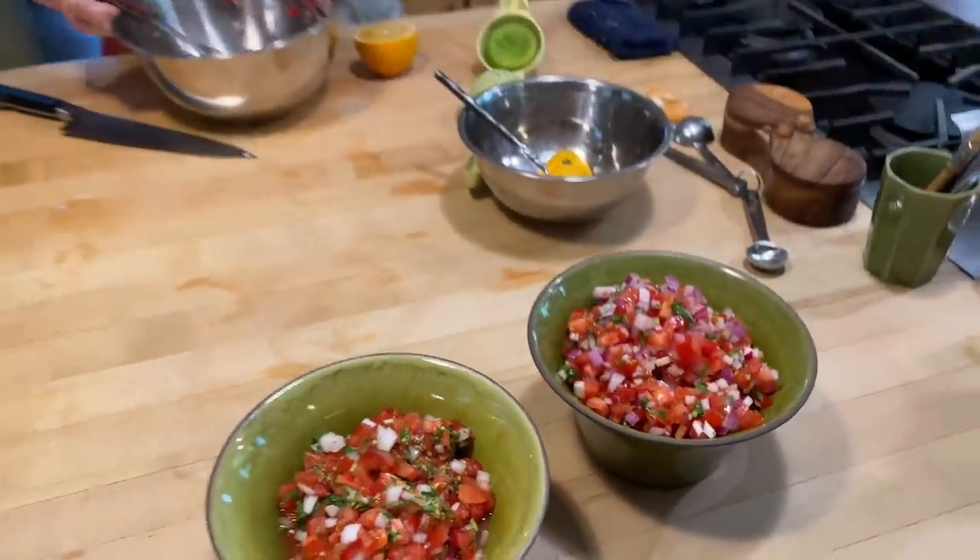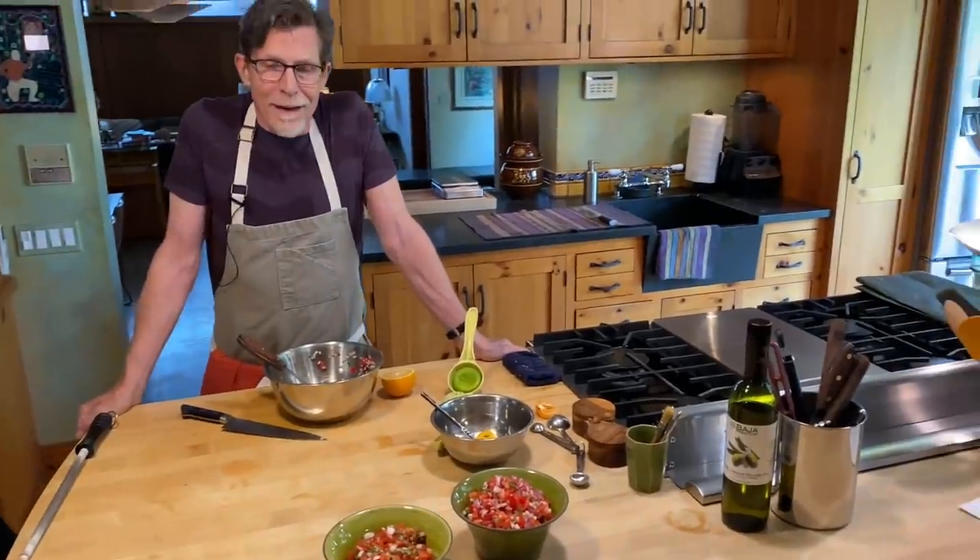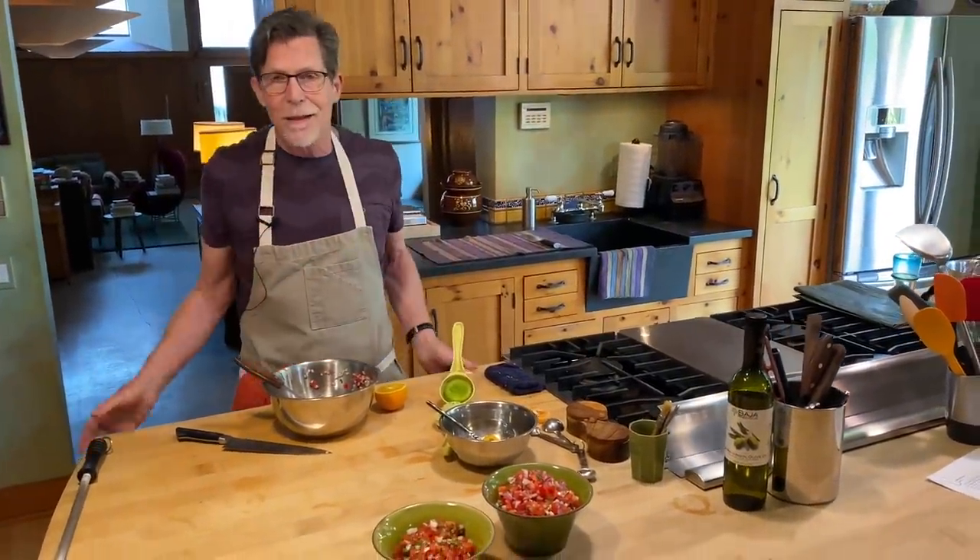Two versions of salsa mexicana to level up your taco game, or any kind of grilled food. Salsa mexicana, especially in the middle of summer when the tomatoes are so good — there's nothing that beats that.